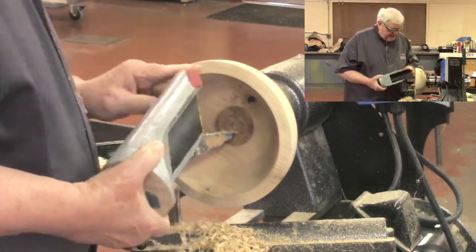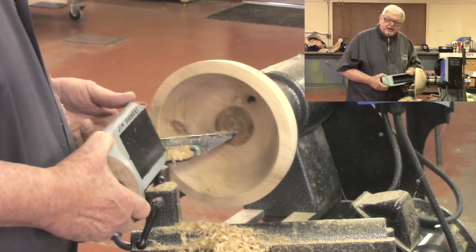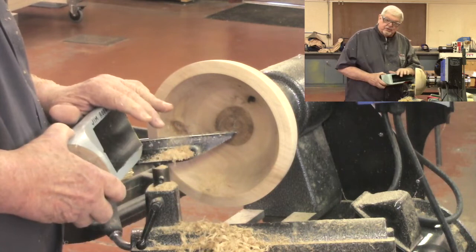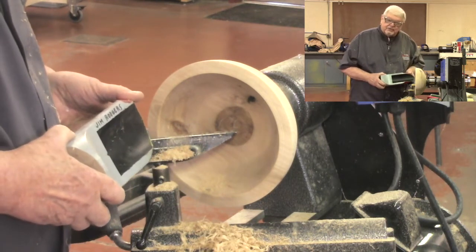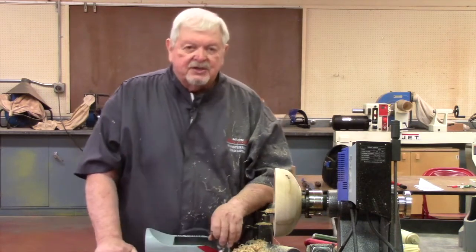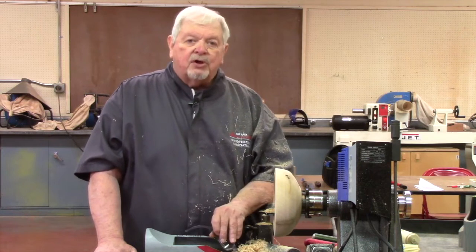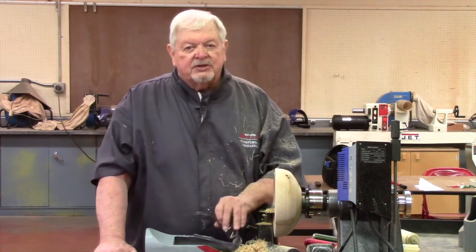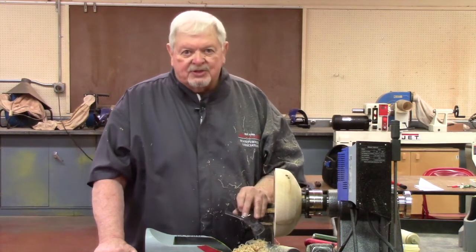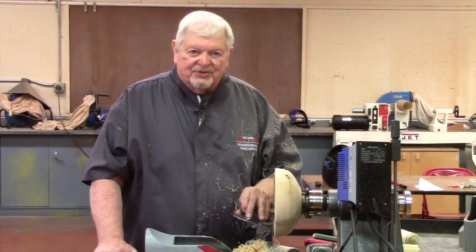The solution: keep the bevel in touch with the surface of the wood. If you cannot, then you are risking the possibility of a catch, and it requires more pressure from you both to hold the handle steady and to keep it in contact with the tool rest. In the next part of this series on catches I'm going to talk about tools that have more than one edge — double-edge tools — including the skew chisel and parting tools. Same things apply, but I've got a little more to share. Come back for part two of this three-part series. Thanks for watching.